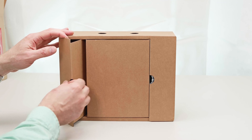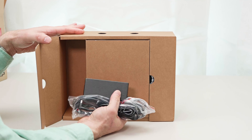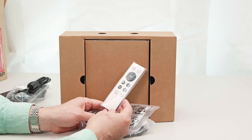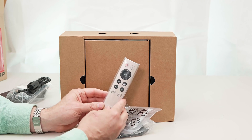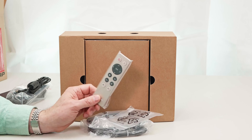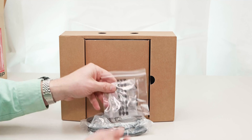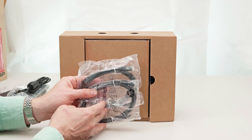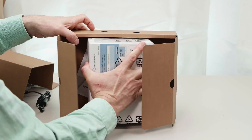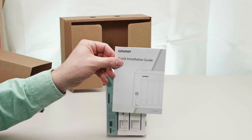So what do we get in the box? We have the power brick and power cord. We have this awesome remote — and all QNAPs come with this — and it's actually amazing what QNAP NASs can do. It can replace your home theater PC. You have your screws, two CAT5E cables, the unit itself, and a quick installation guide.